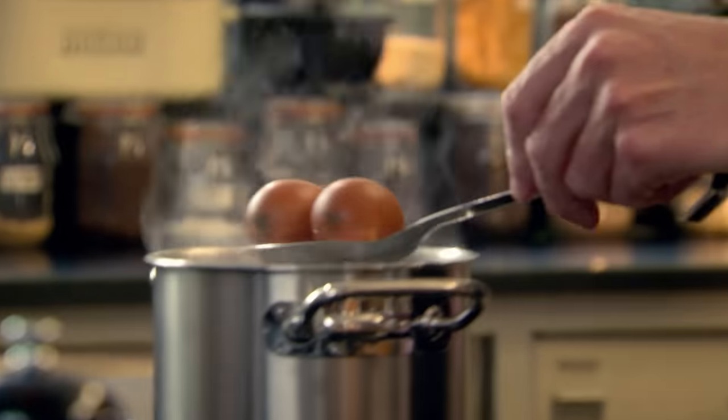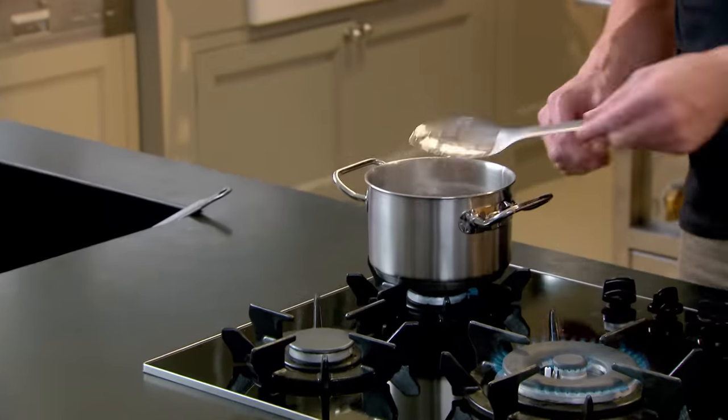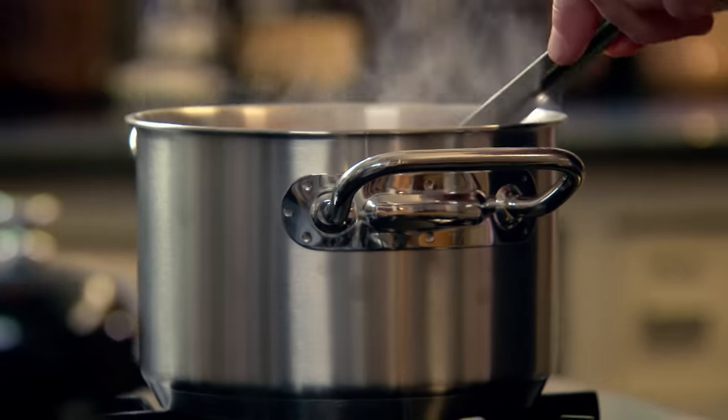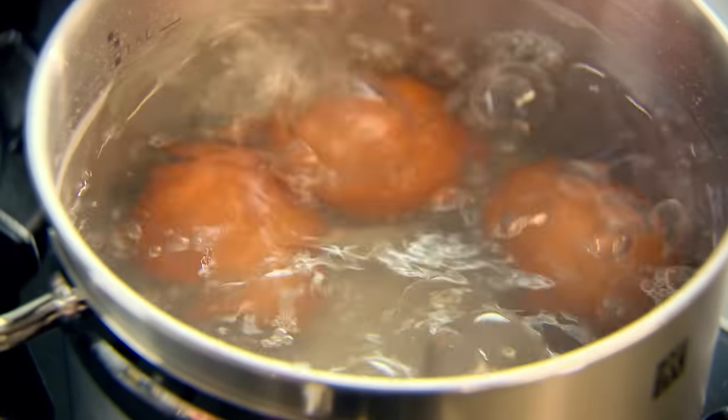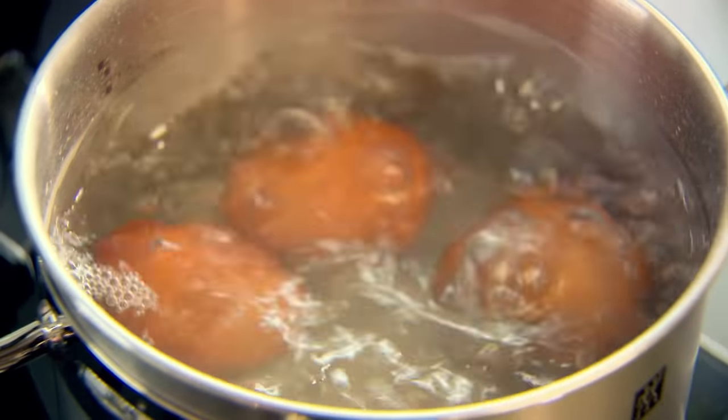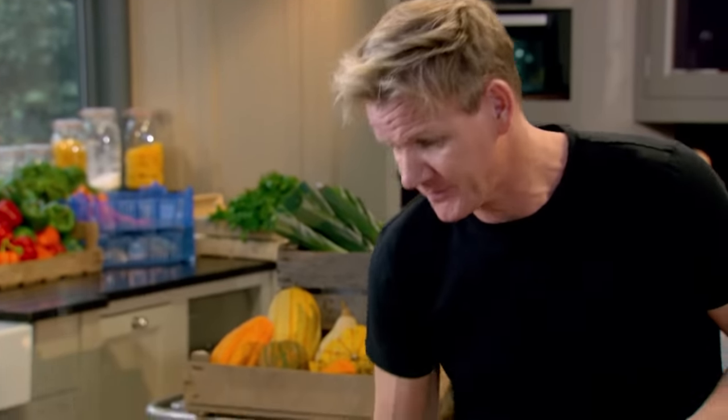Now bring your water up to the boil. The secret of softly boiling an egg is to place them into the water gently on a spoon, and just tilt so they don't hit the bottom. Up to the boil, count to five, turn the gas down. Is it four and a half minutes? I've cooked thousands of them and every time it's four and a half minutes.